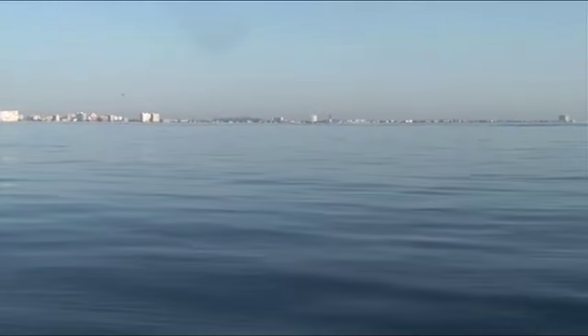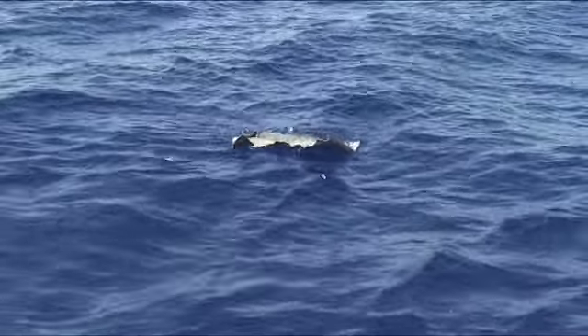When we're running offshore, look for your birds, look for your debris — but the most important thing right on your dashboard is your temperature change. You find that half a degree or one degree temperature change, that's the edge. You just didn't see a bird, you didn't see debris — work that edge.